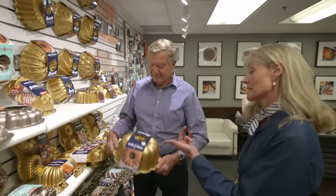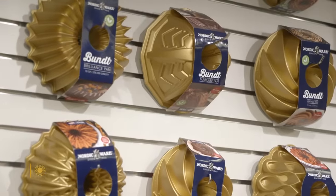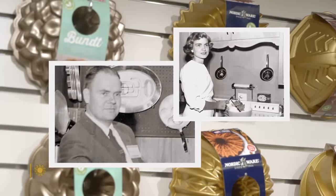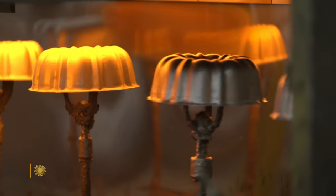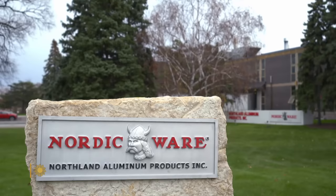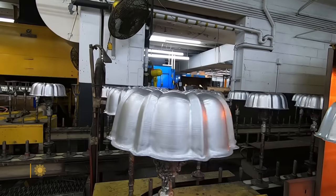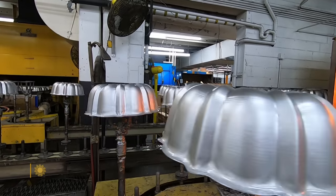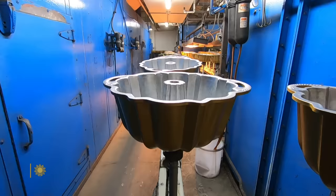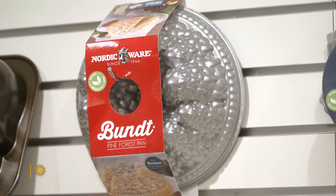Susan Brust and David Dahlquist should know — for them, it's a family recipe. They're the children of the Bundt's founders, H. David and Dottie Dahlquist, who developed the first pan here at Nordicware in Minneapolis. They were tasked with recreating bakeware used for the Kugelhof, a traditional European ring-shaped cake with a hole. The Dahlquists reimagined the design and its name.